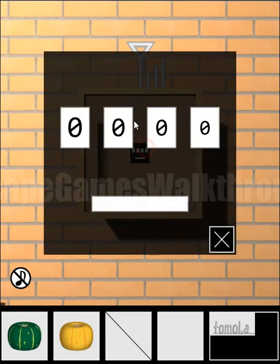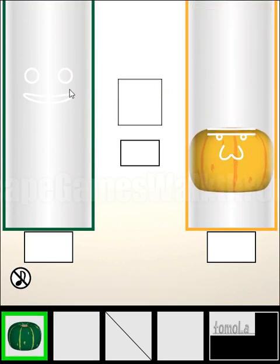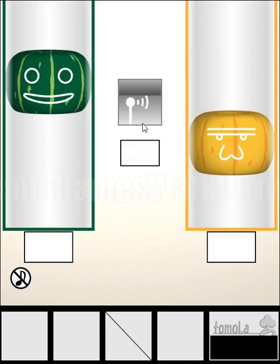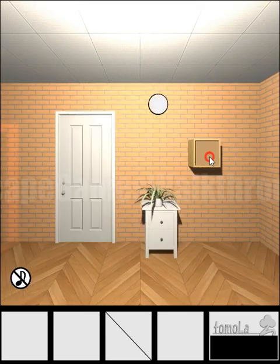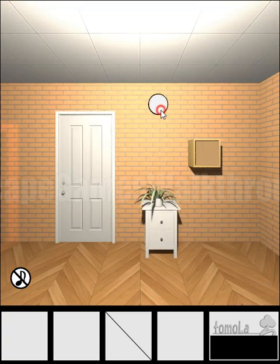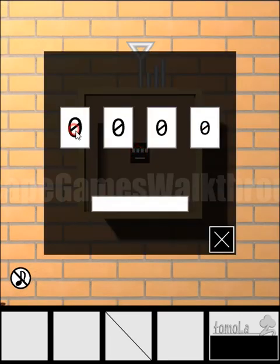We can take the pumpkin if we use this lid to remove the magnetic field. Let's look at this antenna — we can enter digits here. If we put both pumpkins into these glasses and move them to the faces, then we can open the transmitter and enter the digits. According to the 12 mirrored, we have digits 1, 2, 4, and 5 according to their sizes. 1 is the biggest, 2 is the smallest. From biggest to smallest we have 1, 4, 5, 2. Let's enter them: 1, 4, 5, and 2.